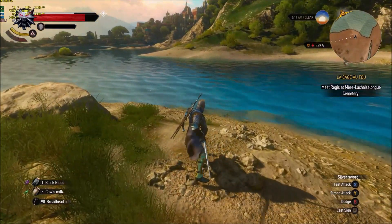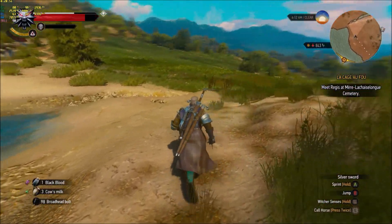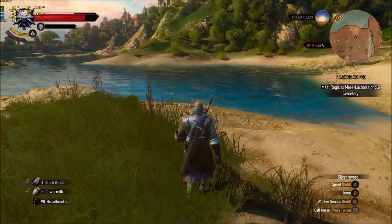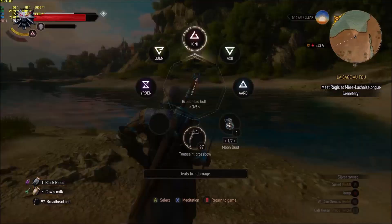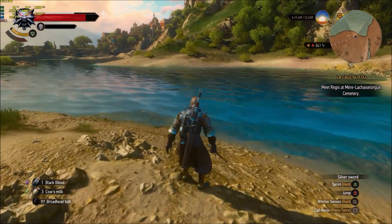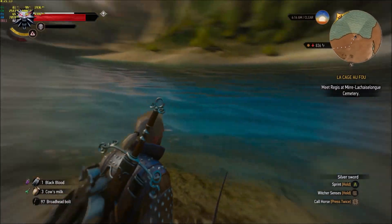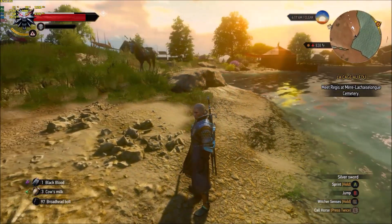Here's our fast attack and our heavy attack — X and Y work perfectly fine. Jumping with B is working fine, sprinting with A is okay. R1 to use our crossbow — working fine. L1 to choose our power — working fine. RT to use our power seems to be working fine — let's use Igni, there we go, fire is working well. LT is working fine for our sensors.